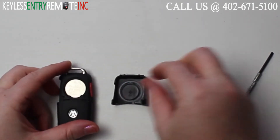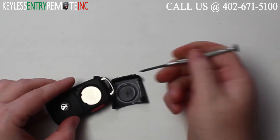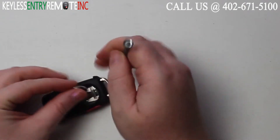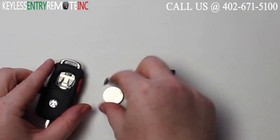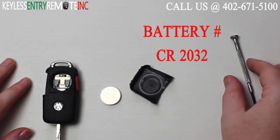Once you have the back panel off you'll see the battery is located here. You will need to use a smaller screwdriver to help pop this old battery out. The battery for this key fob is a CR2032.